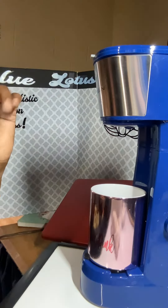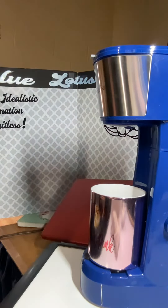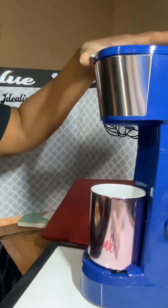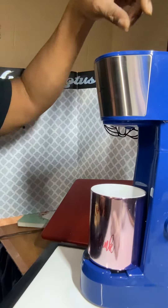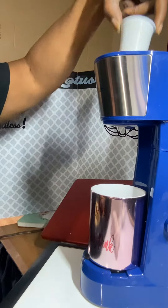This came out wonderful. I do love this. It's very convenient, easy to put your water in, put your little coffee pot in.